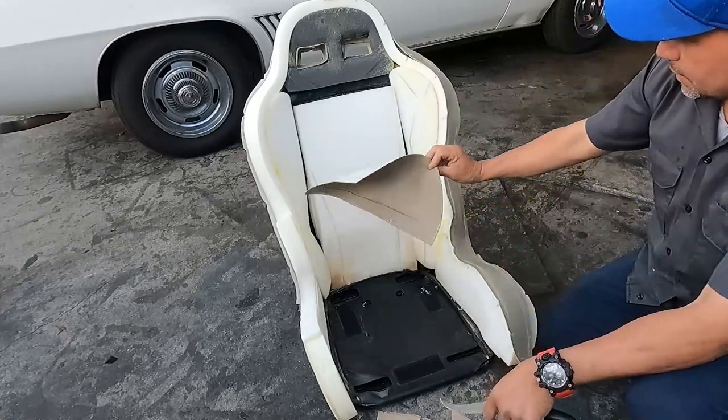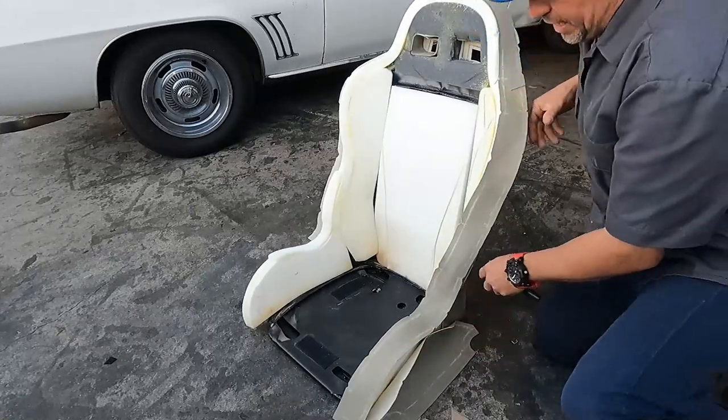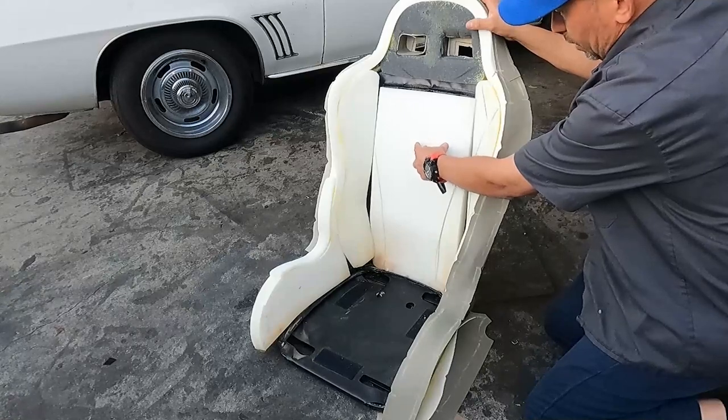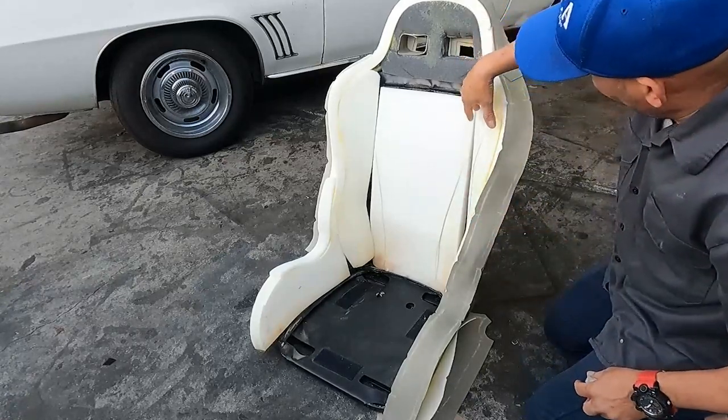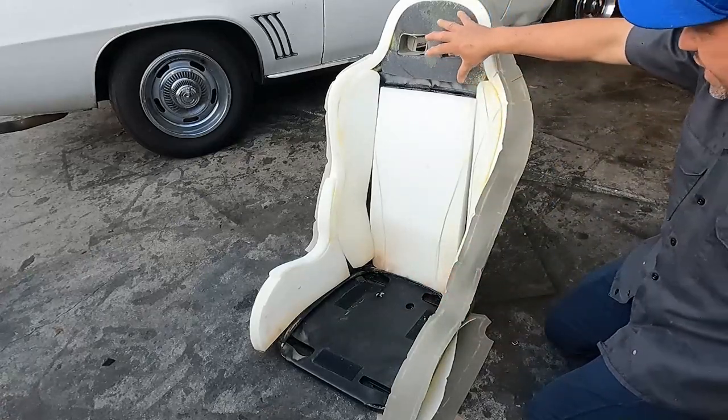You can see I already cut all those pieces out of the vinyl. I'm going to show you something here. I know most of you already know it, especially if you have been working on this trade. I bet you already know this process.